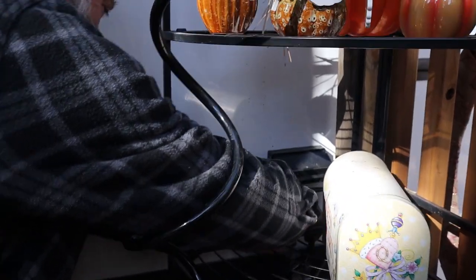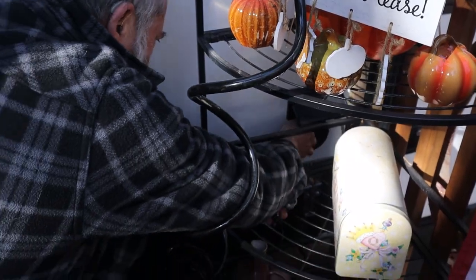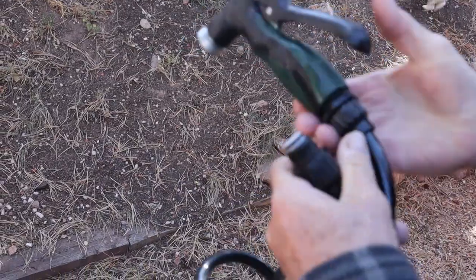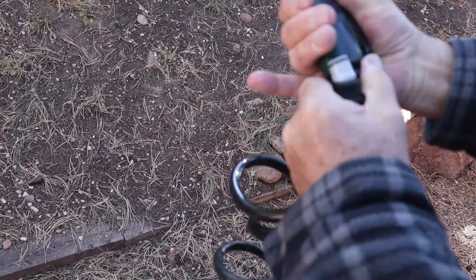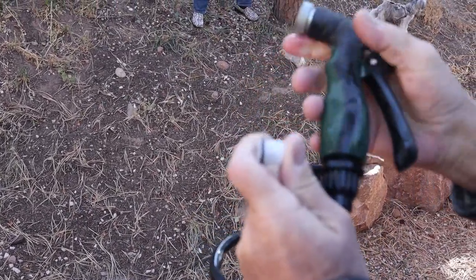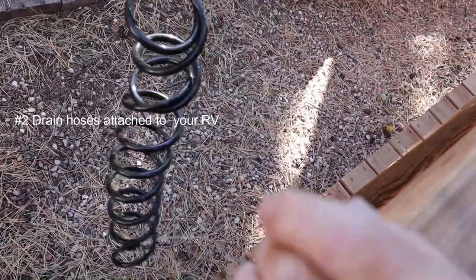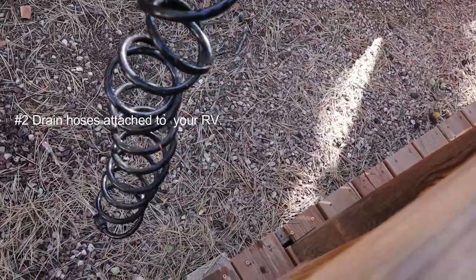It's almost a no-brainer to remove your hoses from your RV, especially the outside garden type. But don't forget about the ones connected to your RV as well — they have check valves in them that need to be drained. And who knew there'd be so much water left in here? Look at how much is coming out — all of that would have frozen.